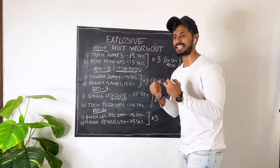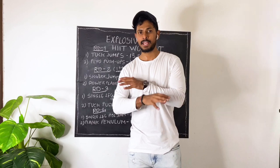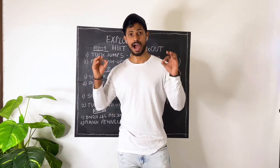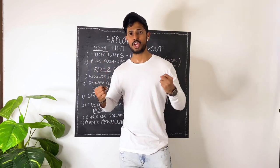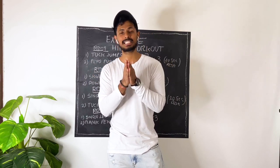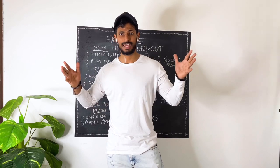If you want to push yourself, you can repeat the whole thing 3 times and it will be very challenging. This was a very very intense workout — give it a try and let me know how you felt in the comments. I'm 100% sure you will be completely drained after this. Thank you for watching, subscribe if you're new, like and share with friends, stay safe, and I'll see you next time. Goodbye!